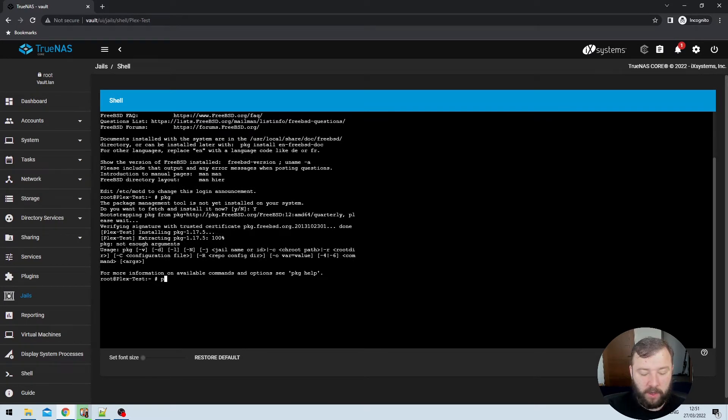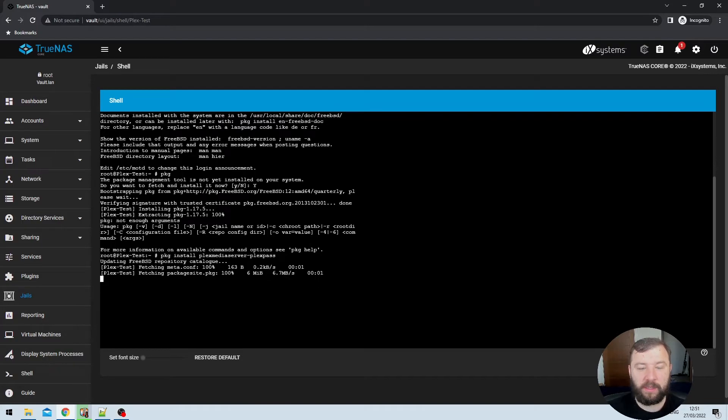After the installation is complete, we type PKG install plexmediaserver-plexpass (all one word, then a hyphen, then plexpass) and hit Enter — that will start the installation of the Plex service. Some of you will wonder whether to install this version if you don't have a PlexPass. I recommend that you do. I ran the PlexPass version without a PlexPass for several months with no problem. The difference between the two packages is that a PlexPass unlocks additional features, not that you're more limited without one — it seems to run fine. It also gives you flexibility to upgrade to PlexPass in the future without redoing your entire installation.